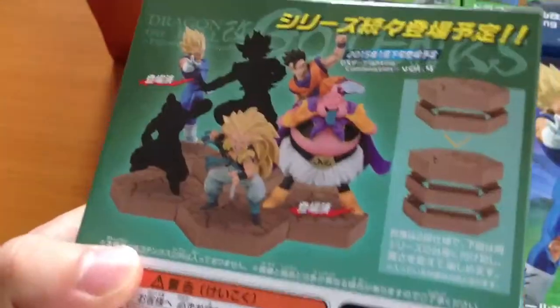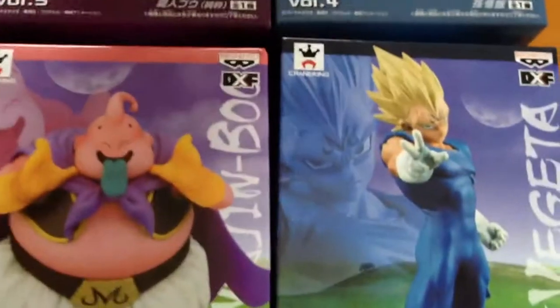As they were releasing them, they actually didn't reveal who the other characters were, although it's pretty obvious when you look at the silhouettes. This is Gohan.